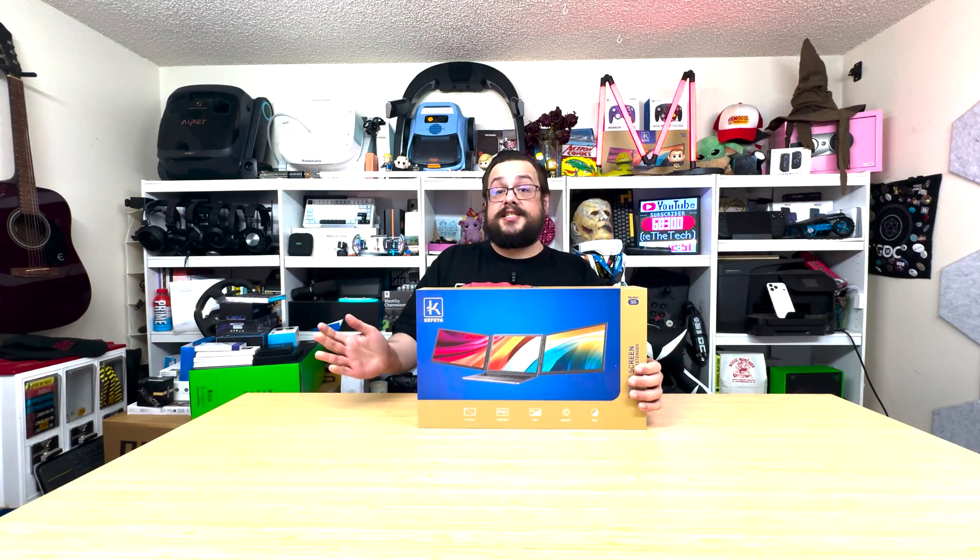It's a screen setup — 15.6 inches on each screen. It comes with two screens for the size of your laptop, 60Hz, and a 37 watt-hour — or about 10,000 milliamp-hour — battery that magnetizes and connects to the back. Very, very cool device. Let's go ahead and open this up.